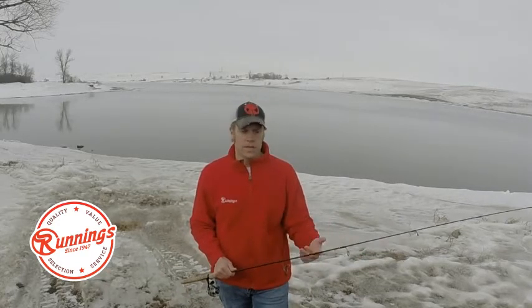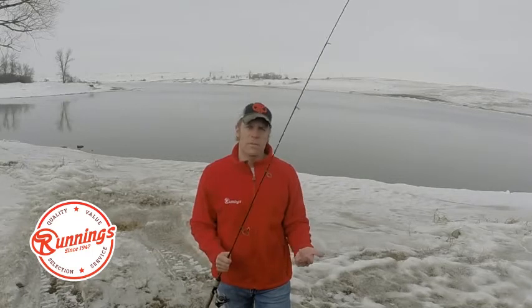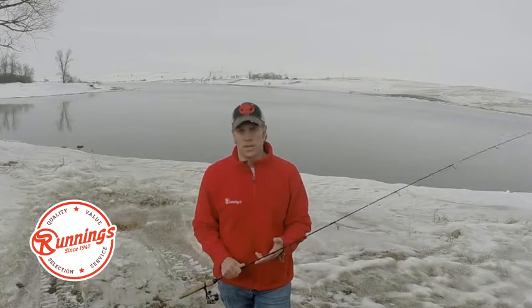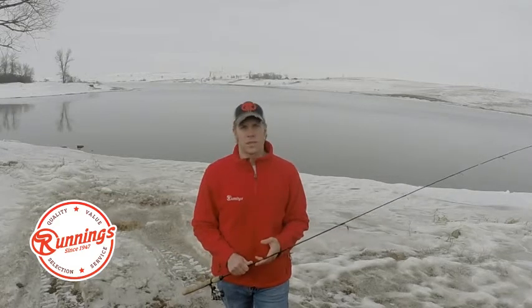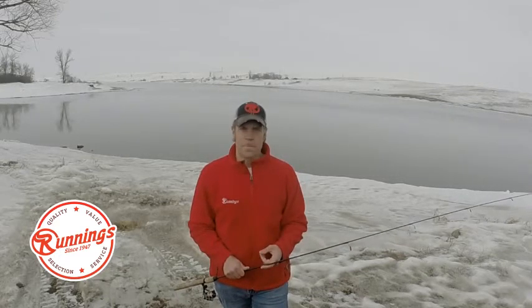So stop in at your local Runnings, talk to the folks there, get the jigs, that ultralight line in four-pound test, and a rod — a six-foot or five-foot rod — that will give you the sensitivity to connect with these fish and enjoy this time of year as soon as you can get out. I know that you're antsy for spring, as am I — that's why we're up here, that's why we're having a good time on great panfish water, and later in the season, great bass water. There's a lot of good fishing in store. Hold out a little bit longer; I promise you spring will be here eventually, and when it comes, you'll be ready. For The Rundown, I'm Nick Simonson — good fishing to you.